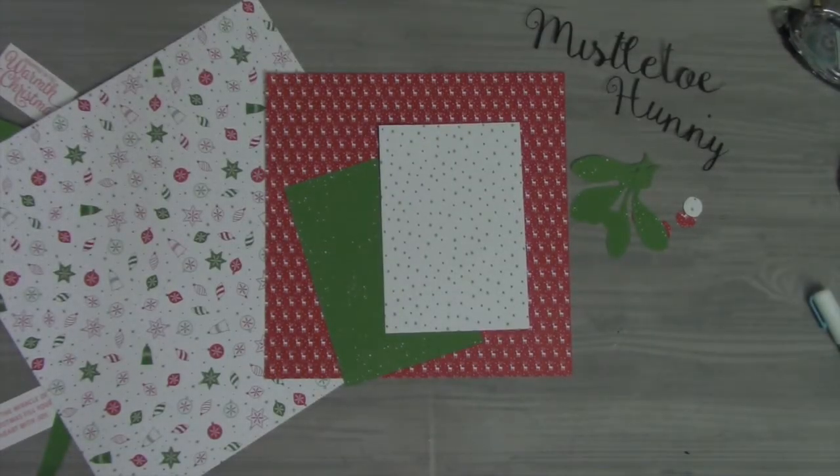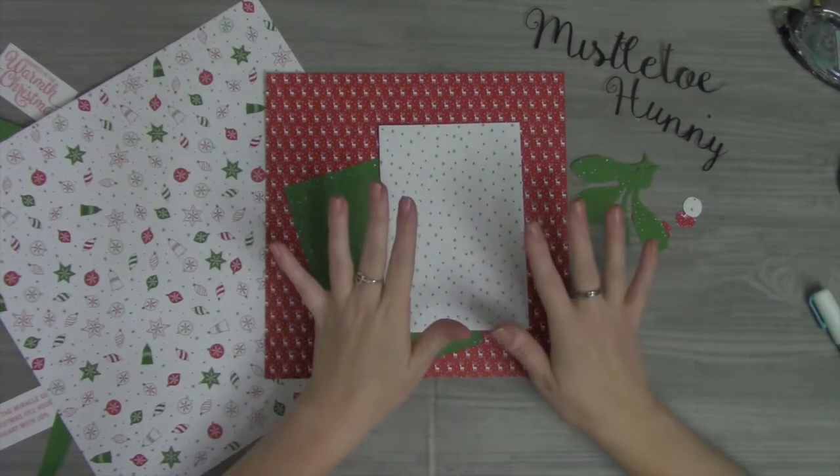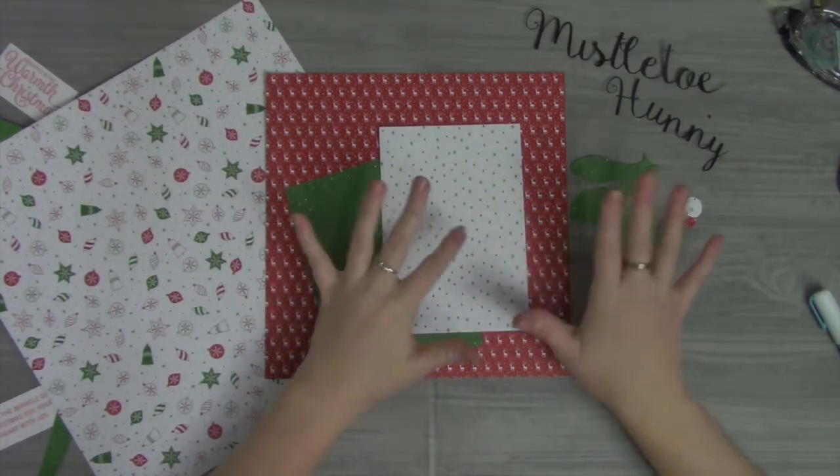Hey friends, it's Megan Elizabeth with AboveRubiesStudio.com. Thanks for joining us for another 12 Days of Christmas and Giveaways video. I am super excited to share a scrapbook layout today. I wanted to get things already pre-cut out and started — I will include a link to the cut file that I made with Cricut Design Space.